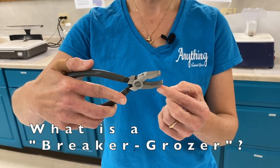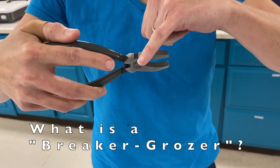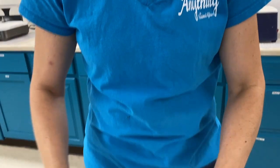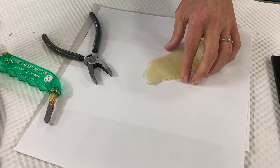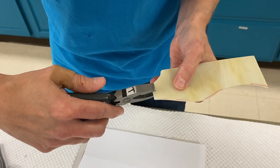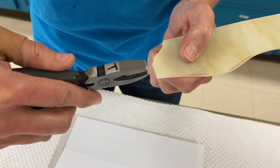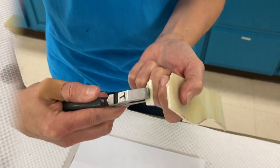Another very useful tool is called a breaker grozier. The top area has a straight line — that's the breaker side. It's used for small pieces where you may not want to use running pliers. You make a small score, take the breaker with the straight side up to your score, and always pull out a little bit and down to reduce chipping. Pulling out and down gives you a clean cut.